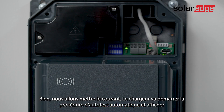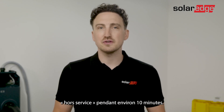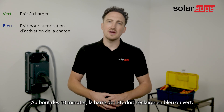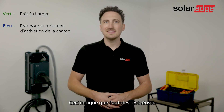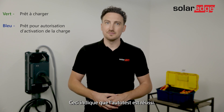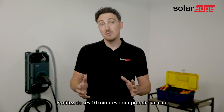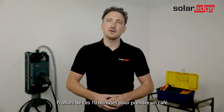What's going to happen is the charger will start an automatic self-test procedure and will display 'out of service' for approximately 10 minutes. After the 10 minutes the LED bar should flash blue or green, which indicates that the self-test was successful. Scan the EV charger QR code to monitor the installation process. Meanwhile, you can use those 10 minutes to enjoy a cup of coffee.